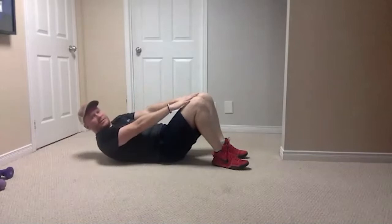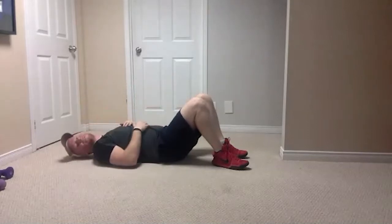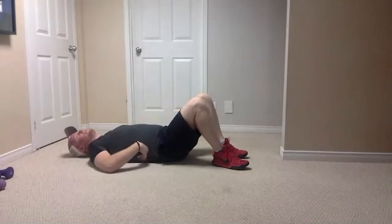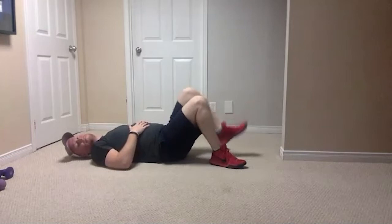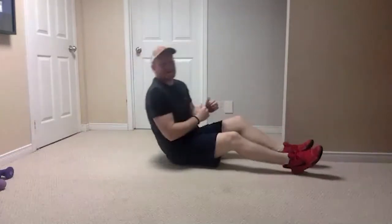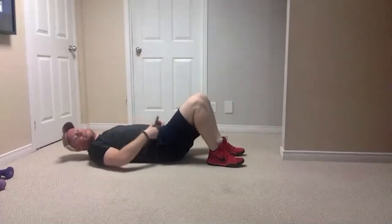You only go about this high — you don't need to get all the way up off the ground, you can still have your lower back touching. Try and get your shoulder blades off the ground. We're going to do 10. The only thing I need to stress: keep your feet planted. We are not using our feet as little slingshots to kick ourselves up — feet stay planted, it's literally just from the waist up that should be moving.